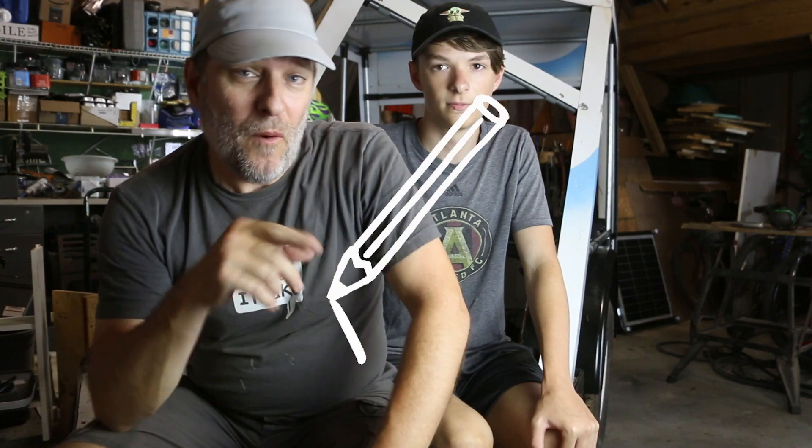Today we're back on the camper build and this is video 16. Wow, already? Yeah, I thought this series was going to be 12 videos. It's already at 16 and we've got a lot more work to do, but we're sticking with it, pushing forward. Hopefully we can get this done before Trevor graduates from high school.